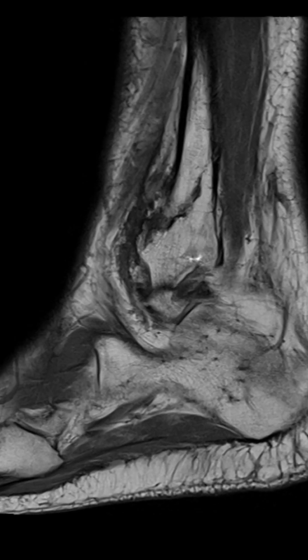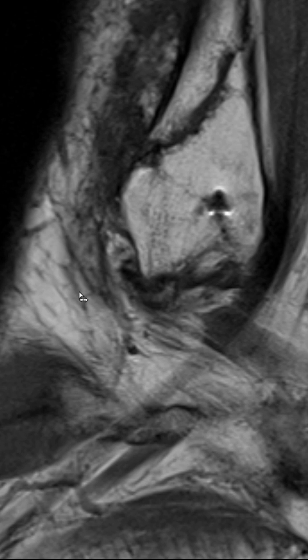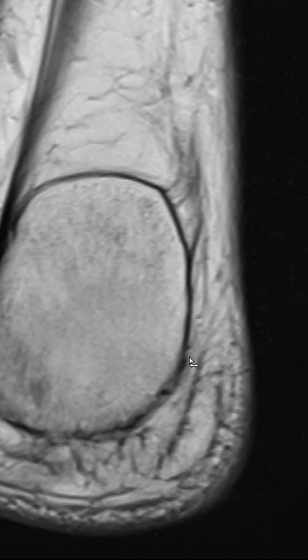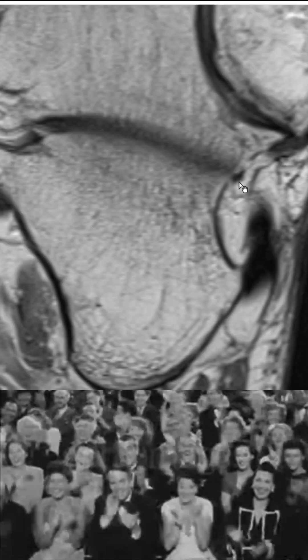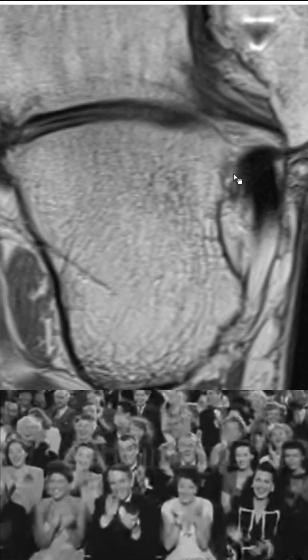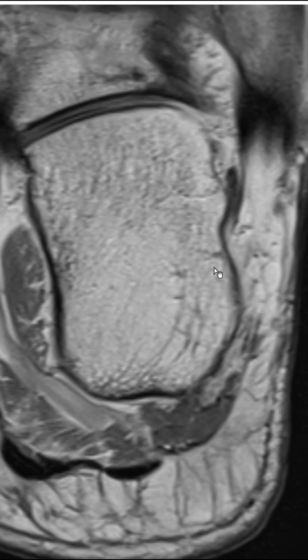So this is just a case where you can see a couple of these findings. We have the ATFL — maybe there's a second bundle going over here. The reason I want to show you this is because of this additional ligament that we can see here. This ligament here is not the LFC — remember the LFC goes over there. This one goes straight to the calcaneus, which is the lateral talocalcaneal ligament.